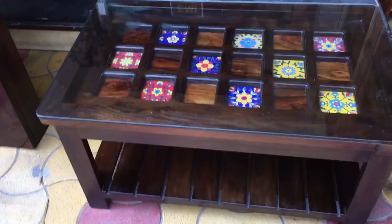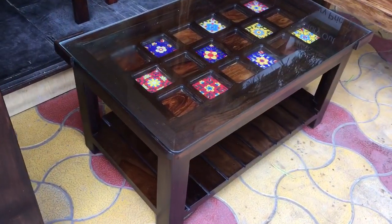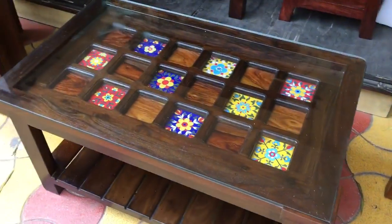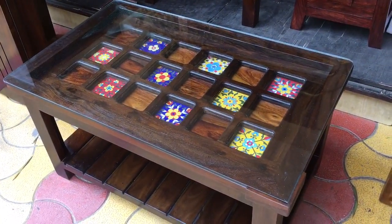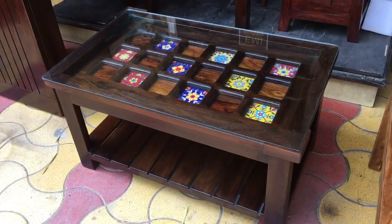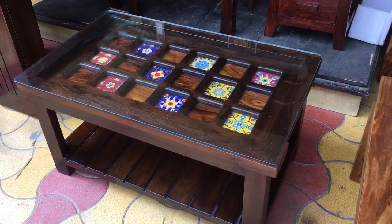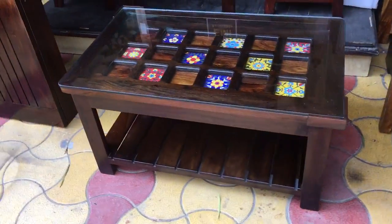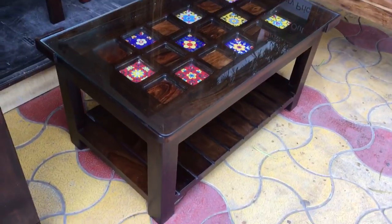This is compact as it measures 3 by 2 feet. You can buy this awesome looking center table from our online store rightwood.in or one of our offline stores. It is crafted in solid shisham wood, that is Indian rosewood, by skilled craftsmen from Rajasthan, India. Thank you.